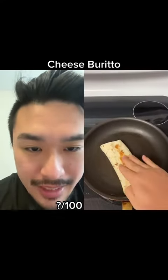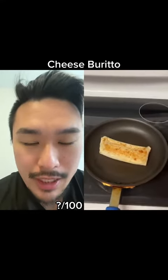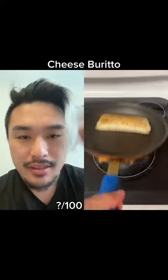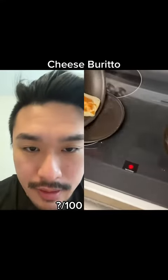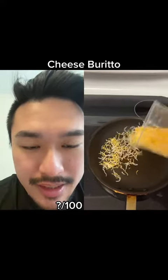Just flop it in there. He preheated the pan before he even put the burrito in the microwave — he's steps ahead, very good. Look at this: flip, flip, put in the pan. Very efficient.